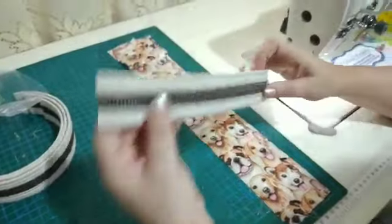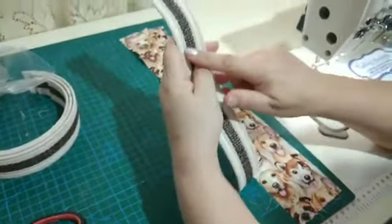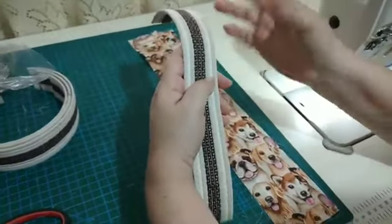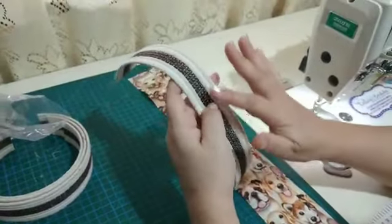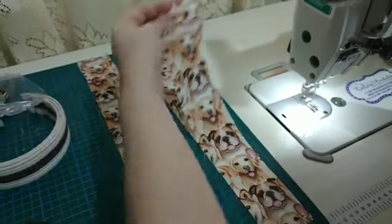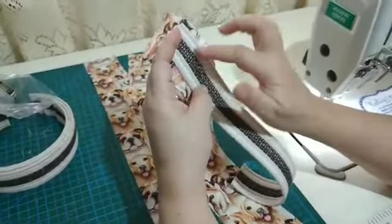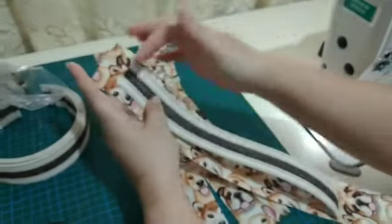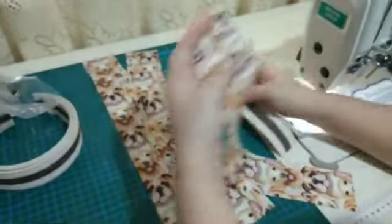A alça mede 30 centímetros por 4. Por que escolhi com 4? Para que a estampa apareça mais. Mas você pode fazer com 3 também. Só não sugiro fazer muito fininha, a não ser que a estampa seja bem nudinha. Percebam que você vai cortar o seu tecido 2 centímetros mais largo que o tamanho da sua alça, para poder fazer o acabamento, e 40 centímetros porque você vai ter 5 centímetros sobrando de cada lado para o acabamento.